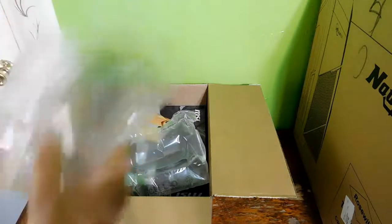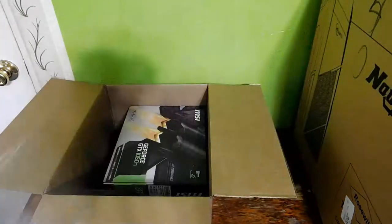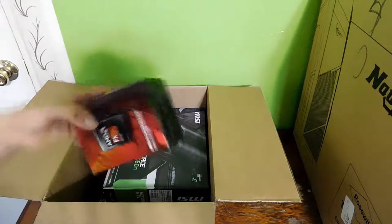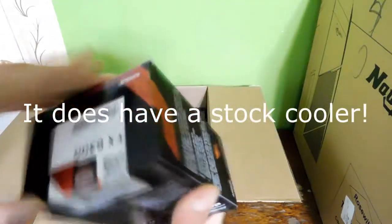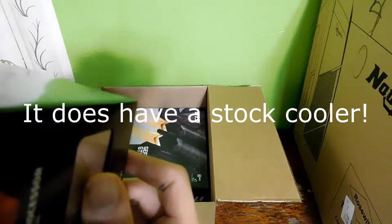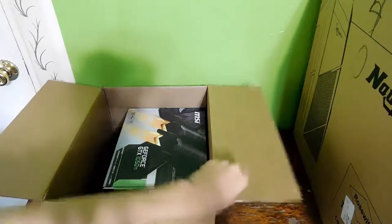More bubble wrapping. And then this is an AMD FX 6300. I think it has a stock cooler in it — hopefully it does. Yeah, 6 core, 3.5 gigahertz, 14 megabyte cache. We're not going to open that actually, let's put that to the side.